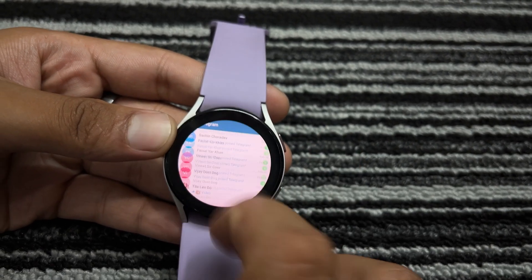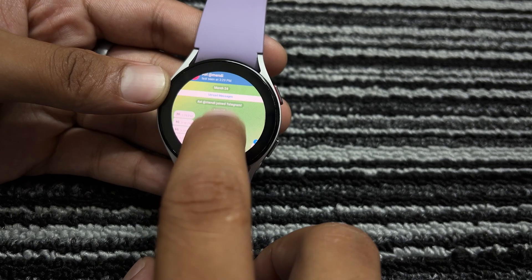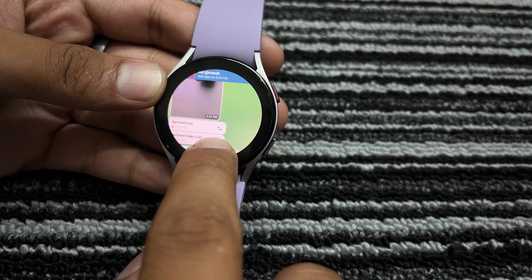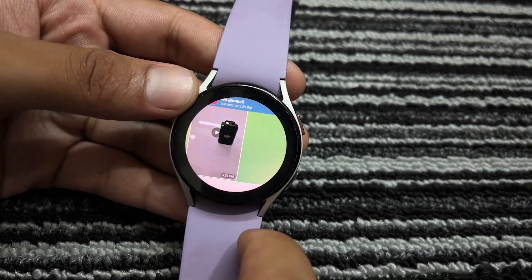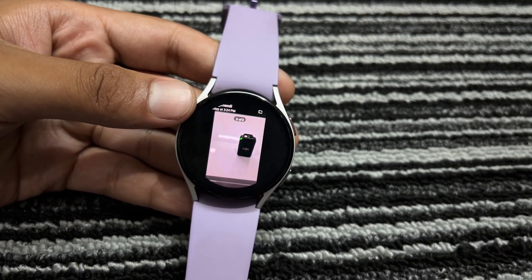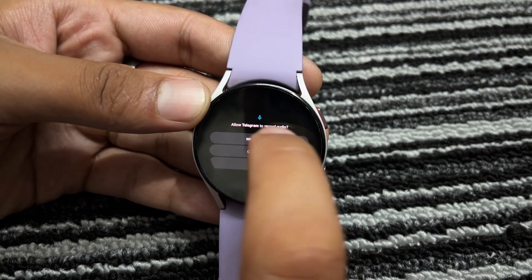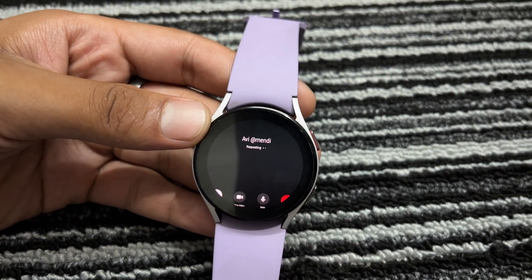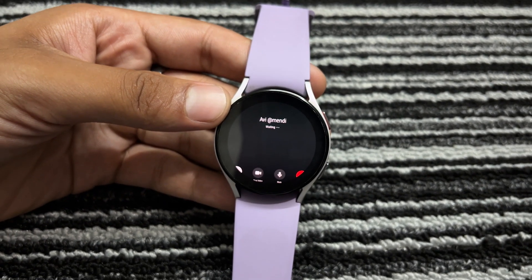However, I found a solution — when someone messages me, I receive a notification and I can reply by typing through the notification. Other than this, if someone sends me media like photos, audios, or videos, I can view them on the watch. Both audio and video files are easily accessible. I also tried making calls and surprisingly it worked fine. My friend could hear me clearly, but I couldn't hear them through the watch. I then allowed the music and audio permissions, and after this, the calling worked fine.